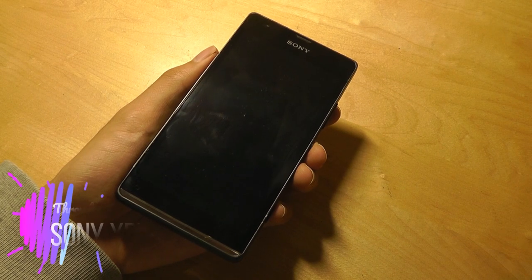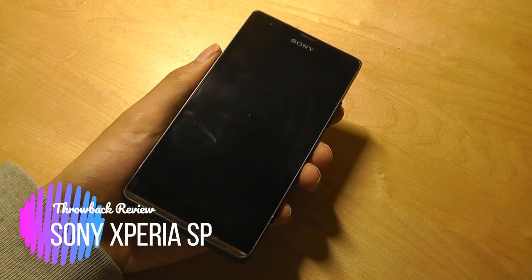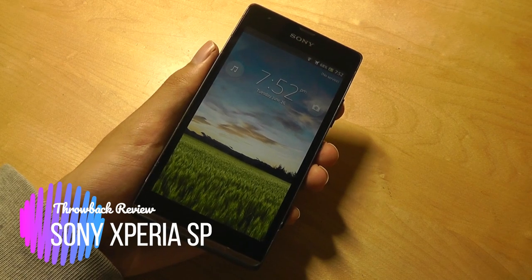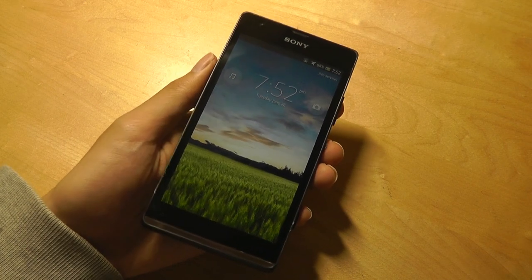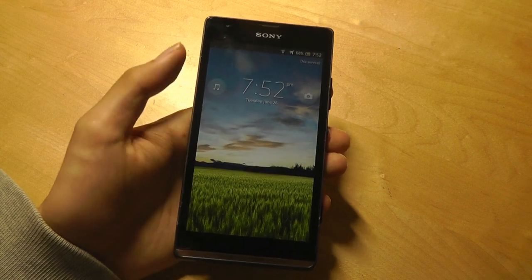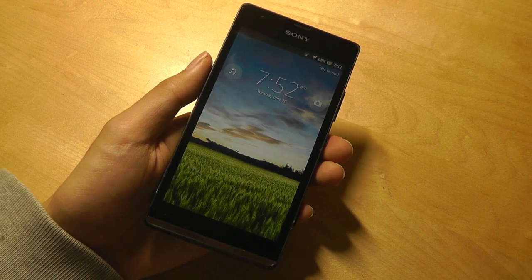Hello everyone, here at OSReviews you're watching our throwback review of the Sony Xperia SP in 2018. This is a smartphone that was first launched in 2013, making it 5 years old. In this video we'll be discussing whether it's still worthwhile as a budget or backup phone, and to see how Sony has evolved since then with their designs and smartphones.